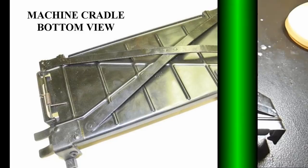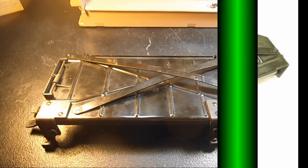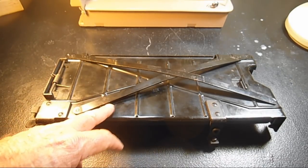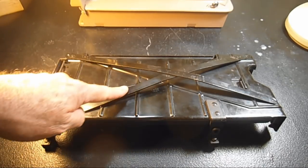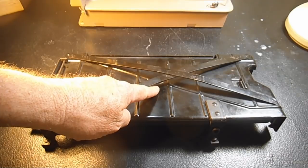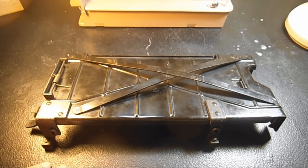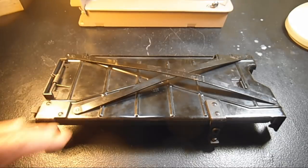If you look for the part number stamped on here, it is under this crossbar member right here. The part number is 170-112, and it says Simanco — Singer Manufacturing Company, USA.